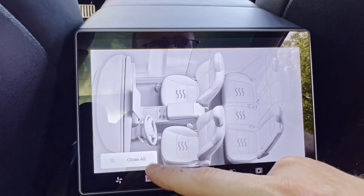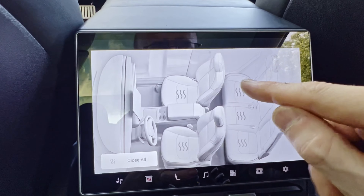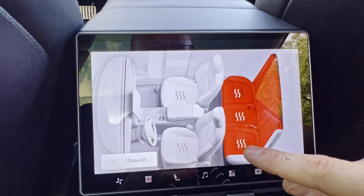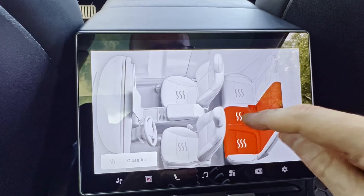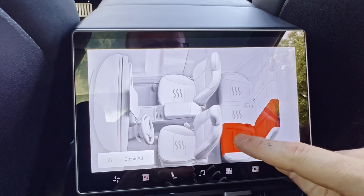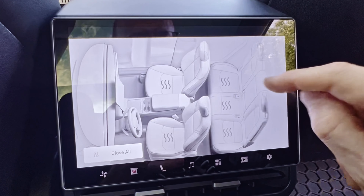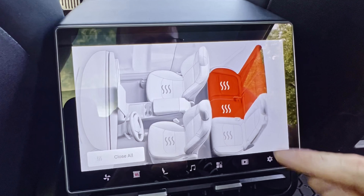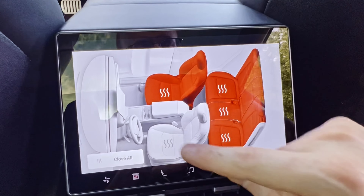This looks like a 'close all' option — basically all the heated seats. There's a little bit of a delay when you touch them, not as fast as I would like, but not bad. Some of the responses were faster than others.